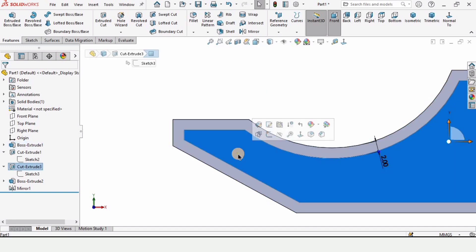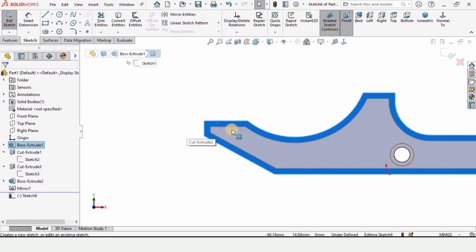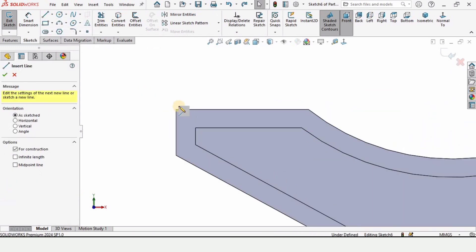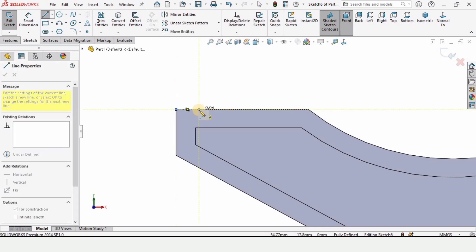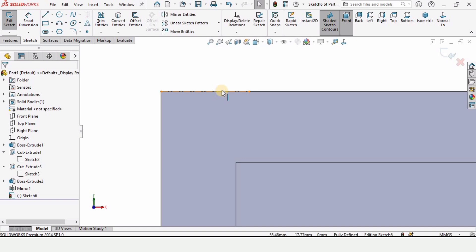Now you can click on this face — the external face. Make sure that you do not click on the internal face. Then select a center line here. Make sure that you have selected only the center line, and create a center line like this. This is a horizontal straight center line as you can see.